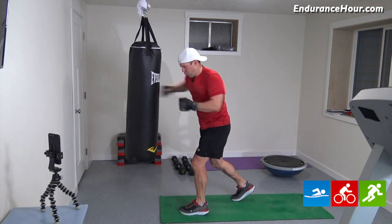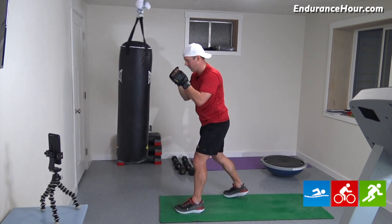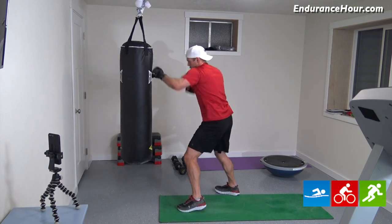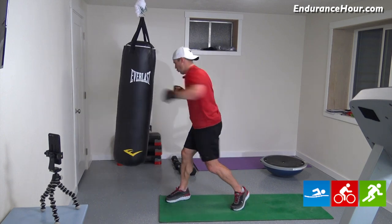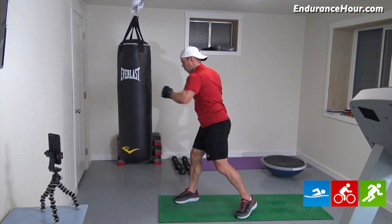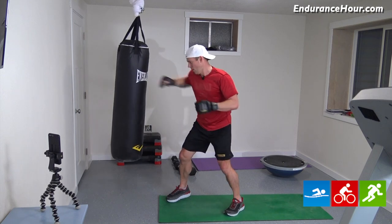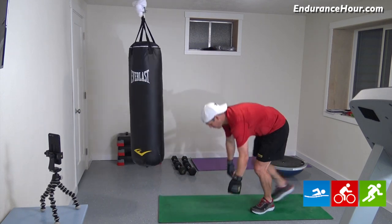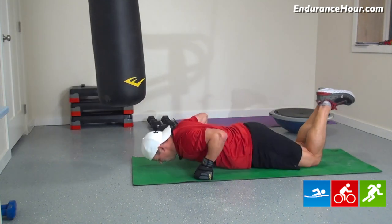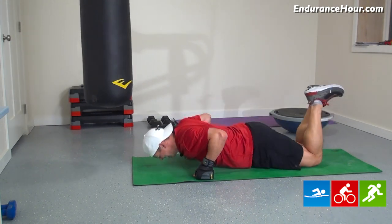Jab, hook. Three, four, five, six, seven, eight, nine, ten. Switch hands. One, two, three, four, five, six, seven, eight, nine, ten. All right, pushups. Good endurance workout. One, two, three, four, five, six, seven, eight, nine, ten.